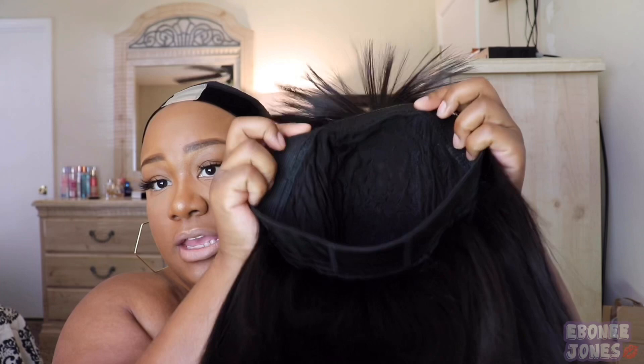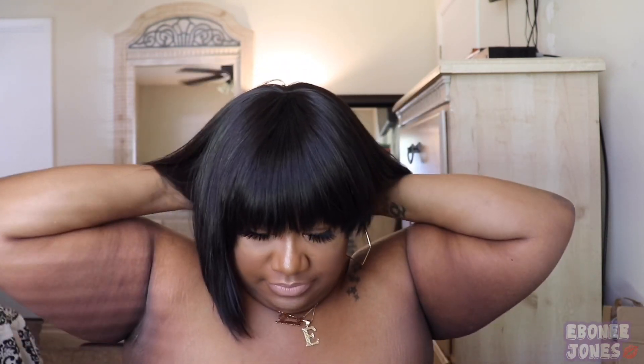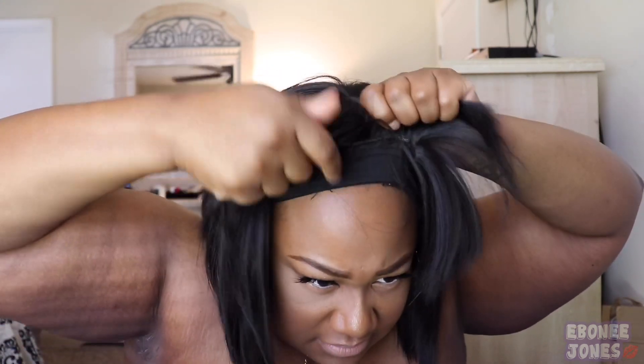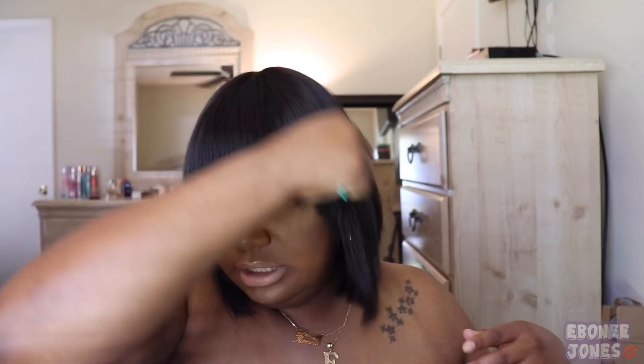We're gonna go ahead and put this wig on. This wig does not have any bands or anything. We're gonna put it on, and it feels so secure — I love this already. I'm gonna put my wig down all the way down. This is the wig cap and I'm gonna pull it over that. I'm gonna comb the hair, and this wig is so pretty.